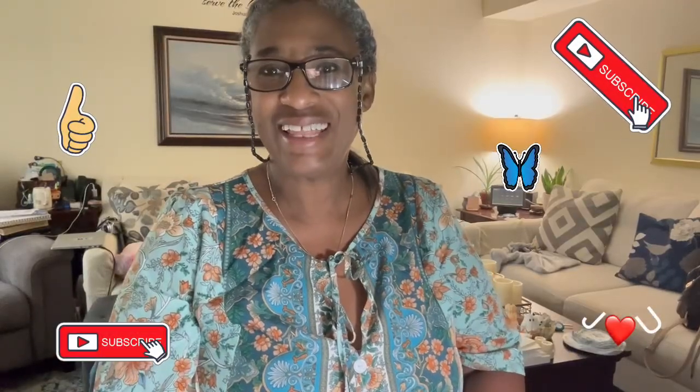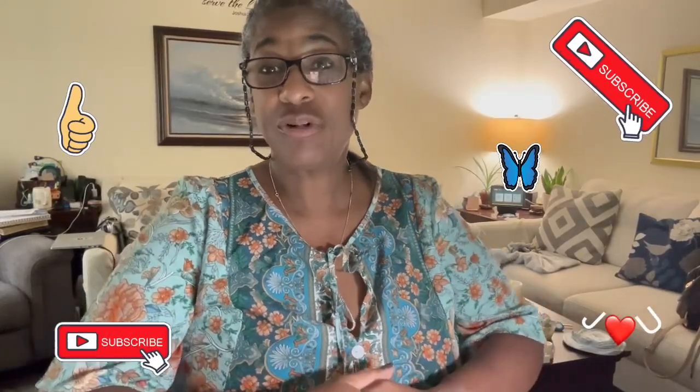Hello guys, how are you doing today? Hope everyone's having a wonderful day. Do you ever have one of those days where you just feel like everything takes an effort? Well, I have a Temu haul today!